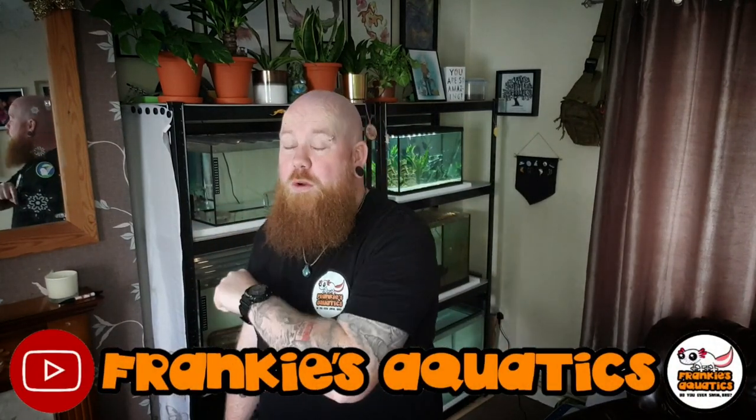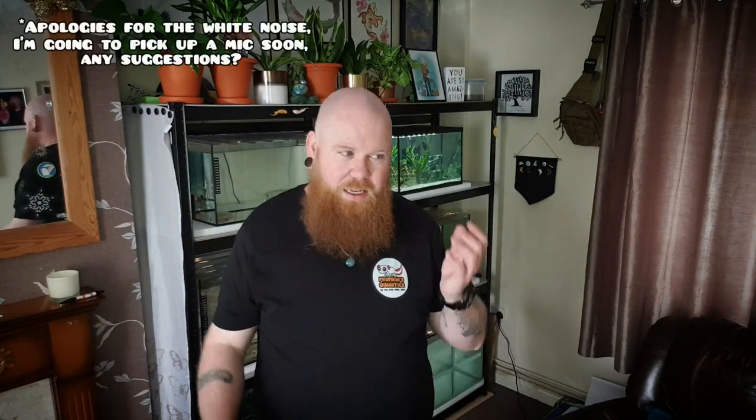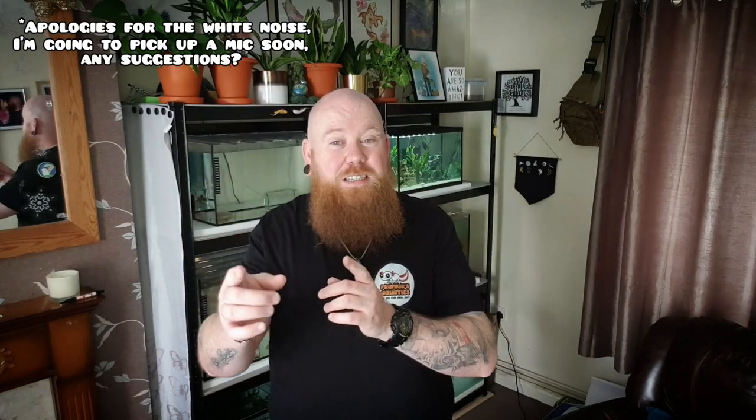What's going on everybody and welcome back to Frankie's Aquatics right here on YouTube. I hope you've had a fantastic week. Here in the UK the weather has slightly dropped in temperature — the sun is still shining but it's a nice tepid heat, thankfully not requiring me to do a bazillion water changes a day. Let me know down below in the comments what you guys have been up to.